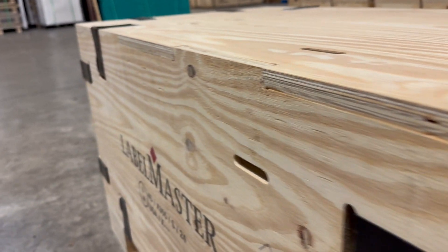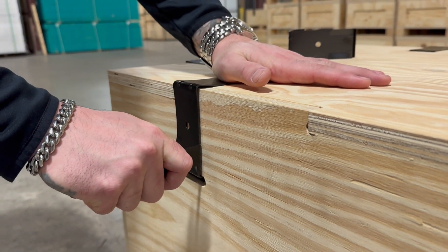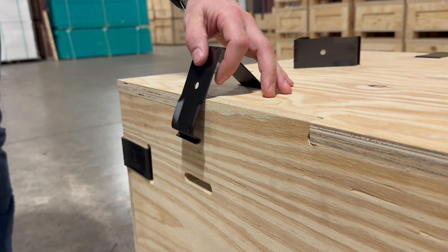Let's look at that one more time. Insert the tool. Notice his hand is on top to prevent the clip from flying out, and it pops out.